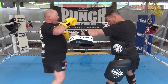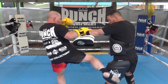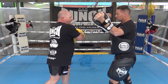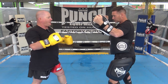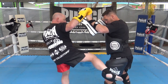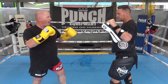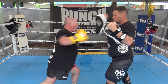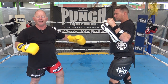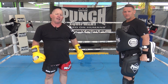Now we can go to pad work. I might go punch, punch, hook, punch — Darren might throw a jab at me — and there's the leg kick. There's no pain in that because I'm just pressing, pressing. I can punch with everything else with power, and then when he jabs me, I go for the leg. I hope that helps you get a lot more out of your thigh pads than you may have done otherwise.